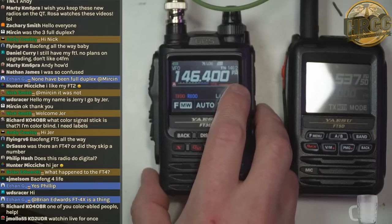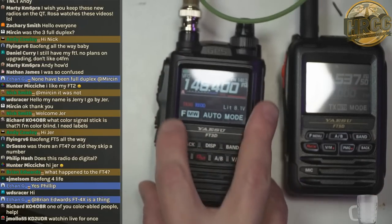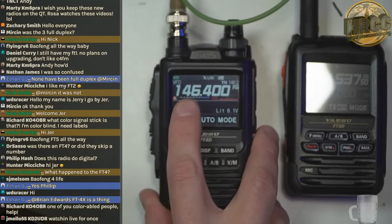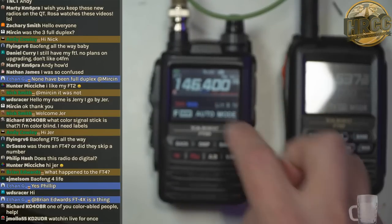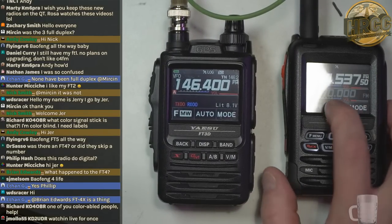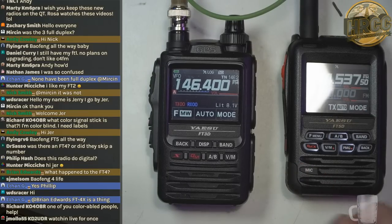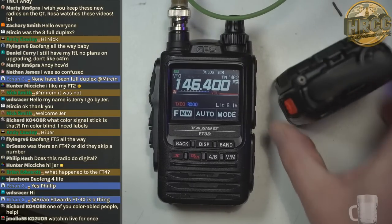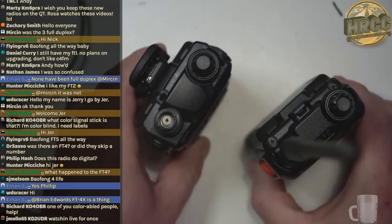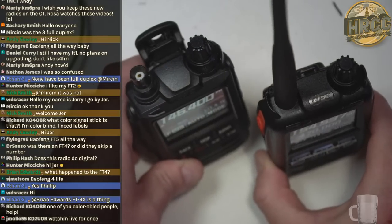The new PTT button sticks out a little bit but not as much, which they found was a better option. All in all, the case is much more muted. The bezel has been increased — that was one of my complaints on the FT3, where your finger would ride an edge going in to click. Not so much with this one; your finger just rides right over it. On the top, the GPS nubbin has been greatly reduced.